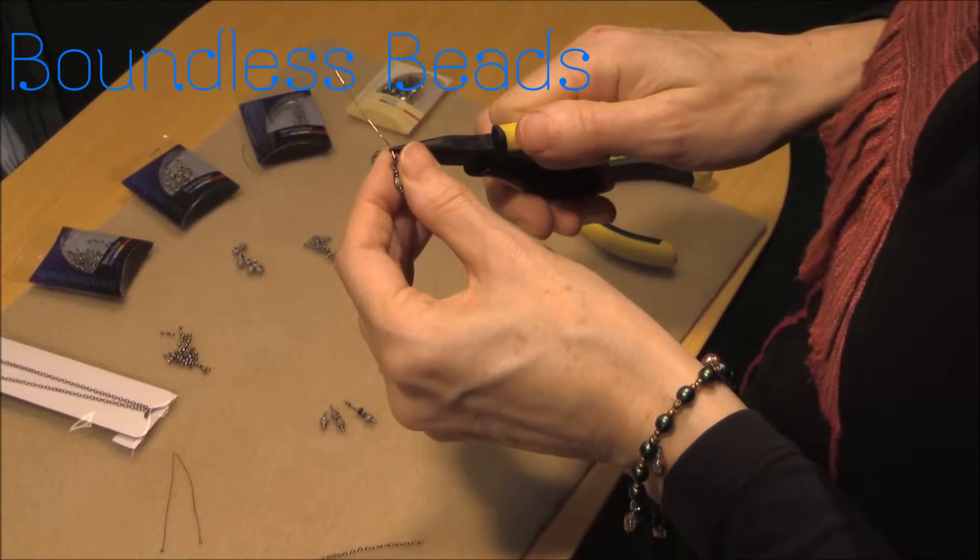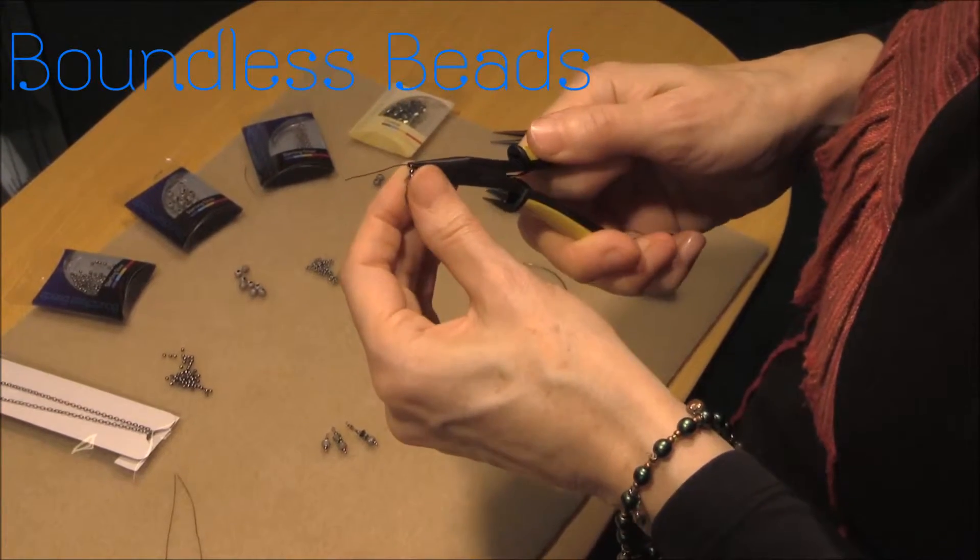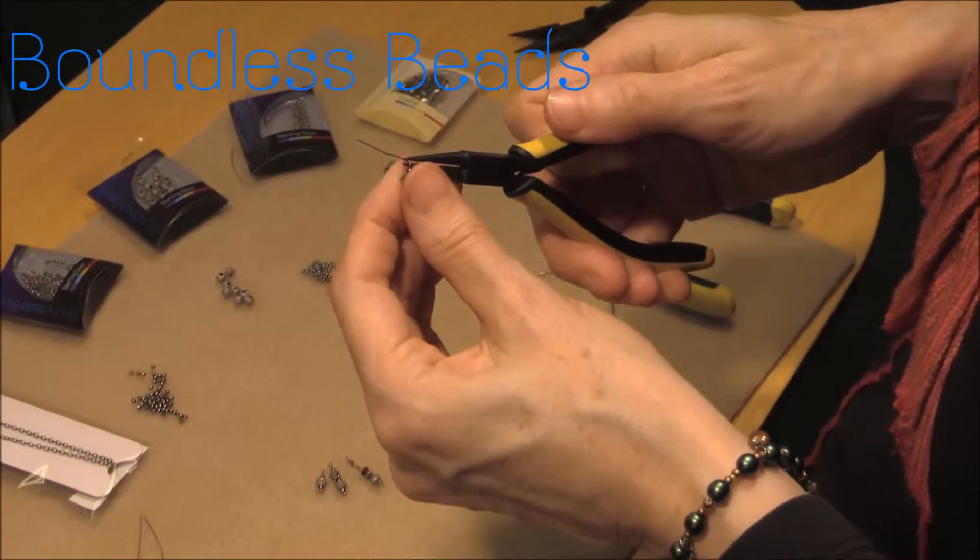The fourth and fifth charms are replicas, mirroring charms two and one on the opposite side.